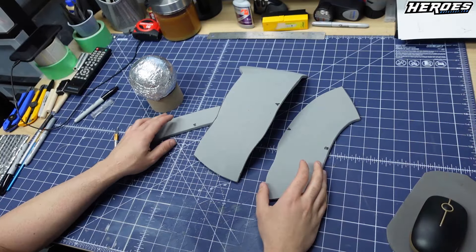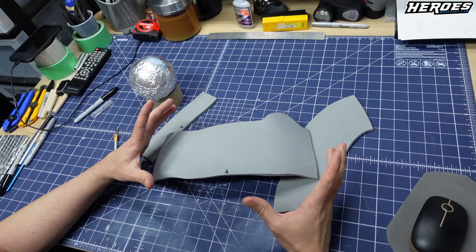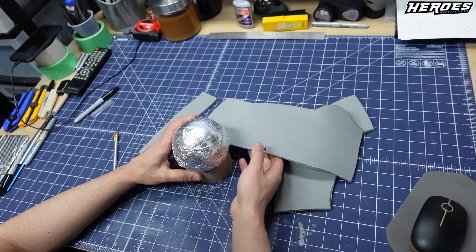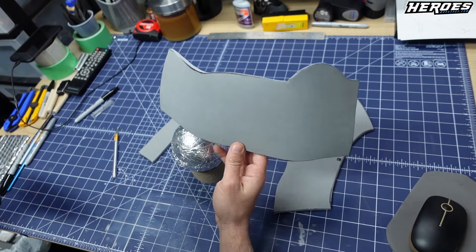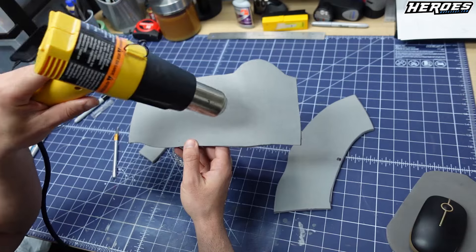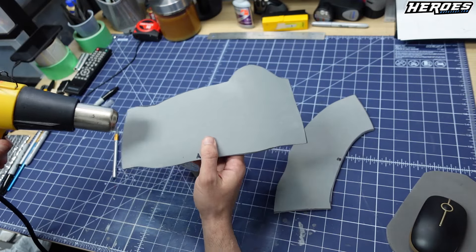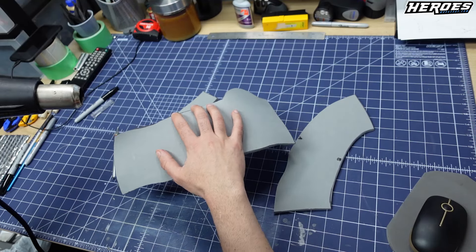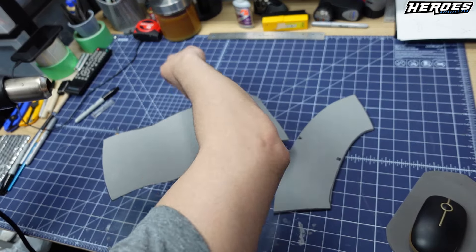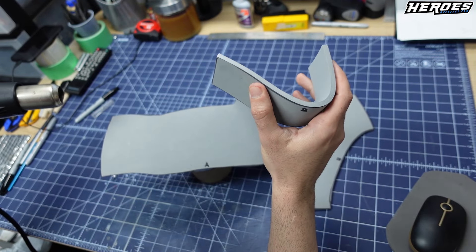So now we have all the pieces cut out. What you're going to want to do now is heat shape them so that curve returns. We're going to use a styrofoam ball with aluminum foil wrapped around it just to absorb the heat. Then we're going to take a heat gun and heat up the foam as much as possible without burning it — remember to keep moving the heat gun across the foam, don't leave it in one spot. Then we're going to quickly take the foam to the styrofoam ball and heat shape it. We'll do that to this piece and this piece, and just a little bit of this piece since it stays pretty flat for the wrist section.